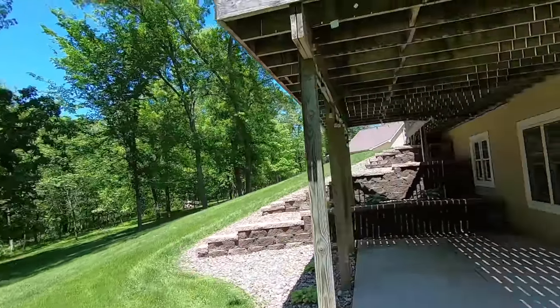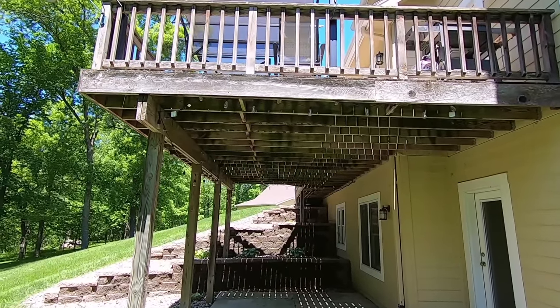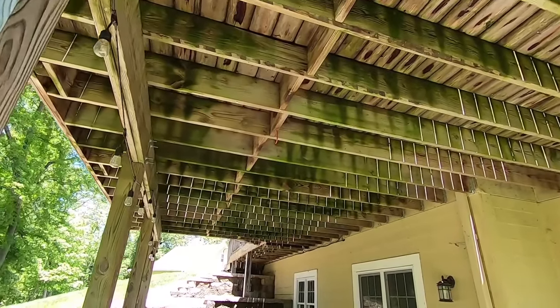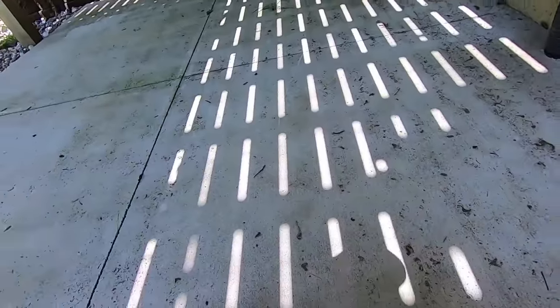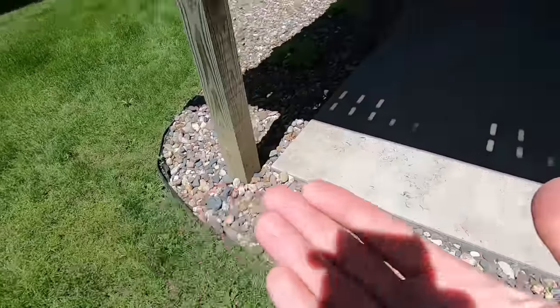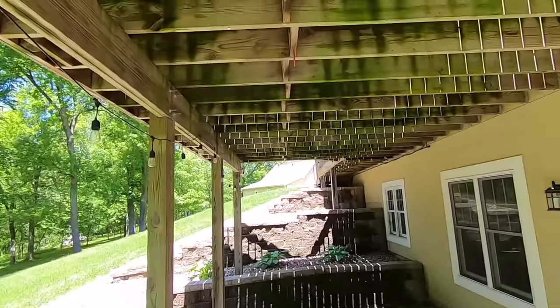Hey guys, welcome back for another video. I am once again on the hunt for carpenter bees. I've made a couple videos on some attempts to get rid of these things. My favorite activity is the tennis racket, but it's just fun and it doesn't actually get rid of them. If you're not familiar, I'm going to dead one here — these carpenter bees look like a bumblebee when they come out in the sun, and they are super destructive.